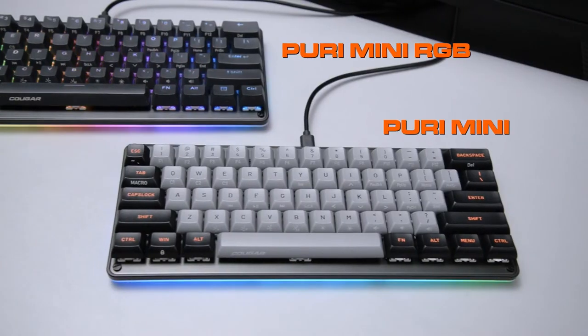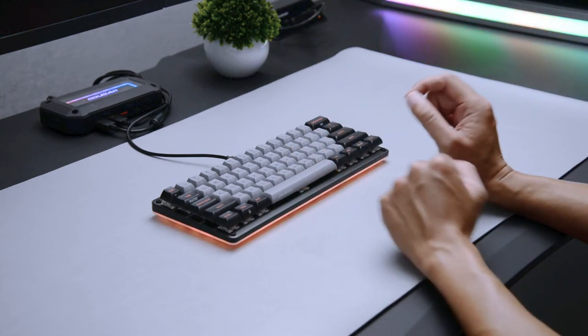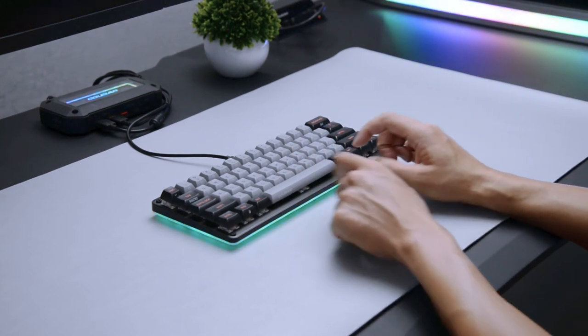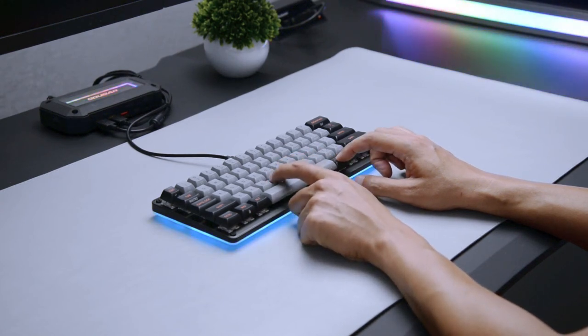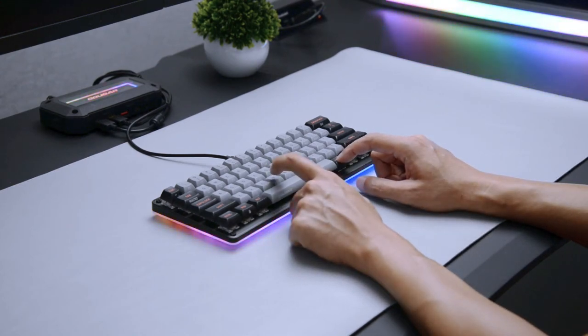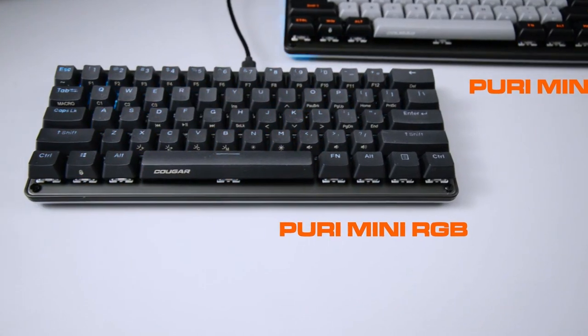Puri Mini has a floor lamp which maintains the RGB lighting effect and reduces the direct light source to the eyes. If you like more RGB lighting effects, there is also the Puri Mini RGB, which features 14 RGB lighting effects and various colors to personalize your own RGB lighting. Turn your corner into an immersive gaming space in your way.